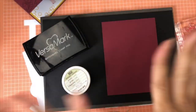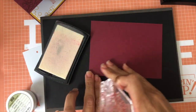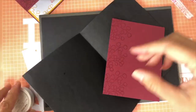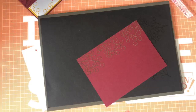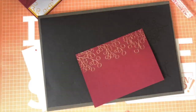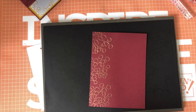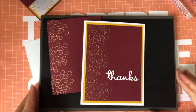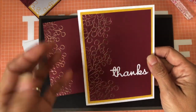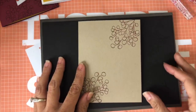Now I'm going to take my Versamark and create a side border — idea number two. I stamp the branch along the edge and then emboss it. Doesn't that look amazing? I absolutely love that. Let me show you a card I made with it — it's very simple but it shows so beautifully how you can make a simple card that looks almost like a holiday design.